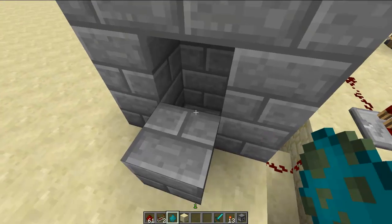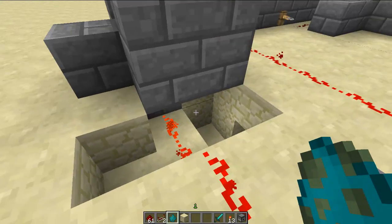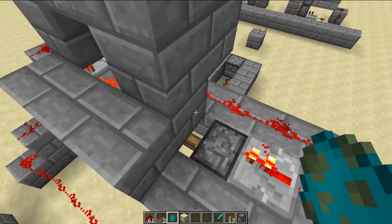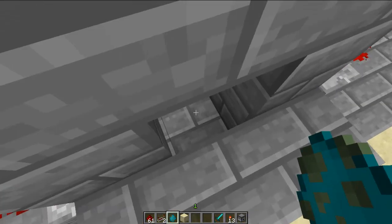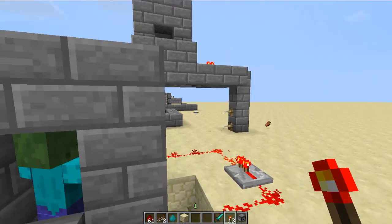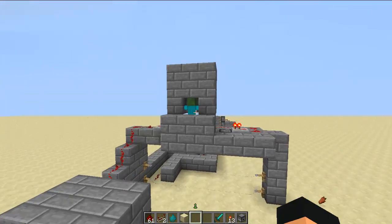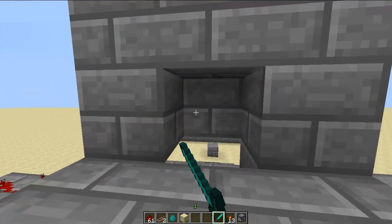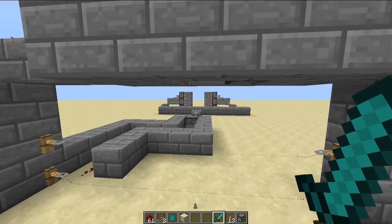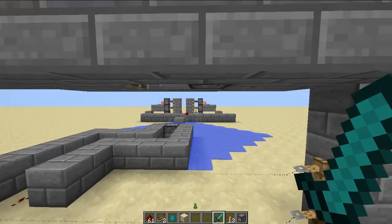So that will just keep shooting things at this target. Right here we have a pressure plate so when this is activated there's a piston right here and it makes it extend. When this kills this zombie — let me show you — when I kill this zombie you'll notice that the pistons will actually retract.